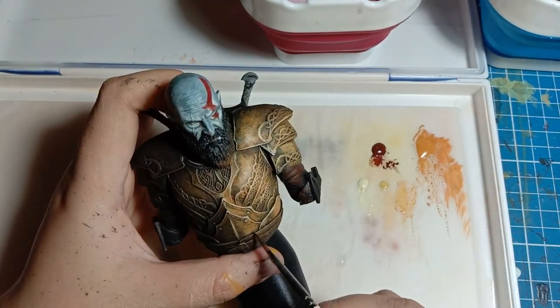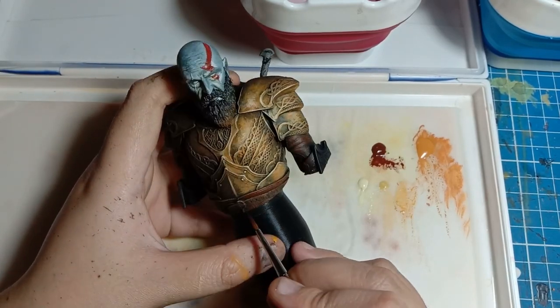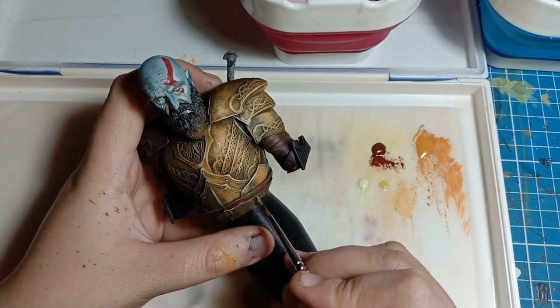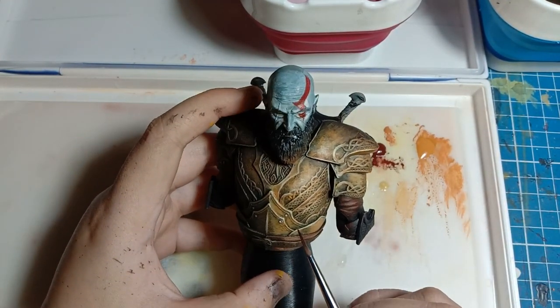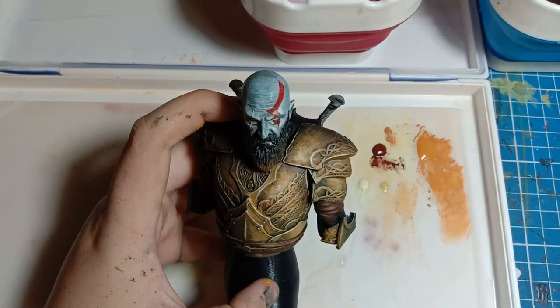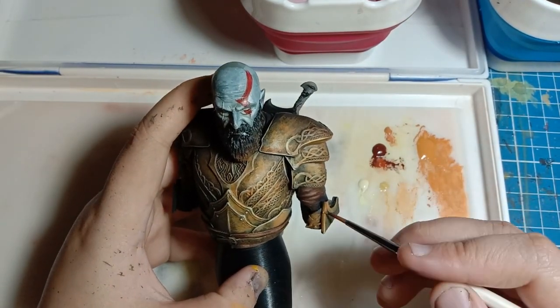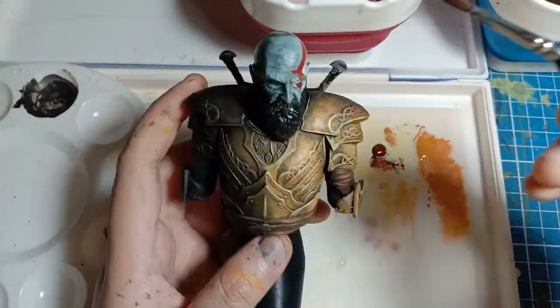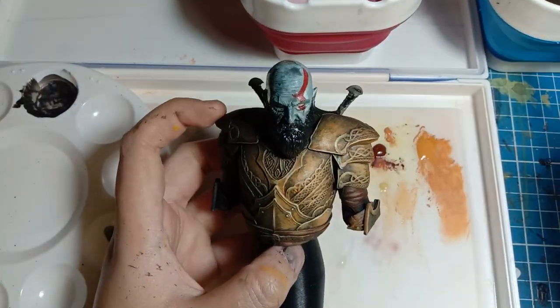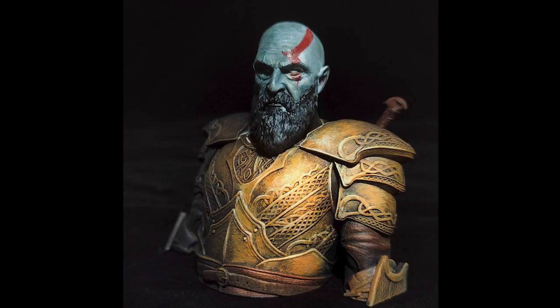Highlighting the beveled details with that as well. Making a little wash using the Hull Red as well, and using it to emphasize more on the leather parts like his belt and his lower torso. And there you have it — that's how you paint non-metallic gold. Thanks for watching!